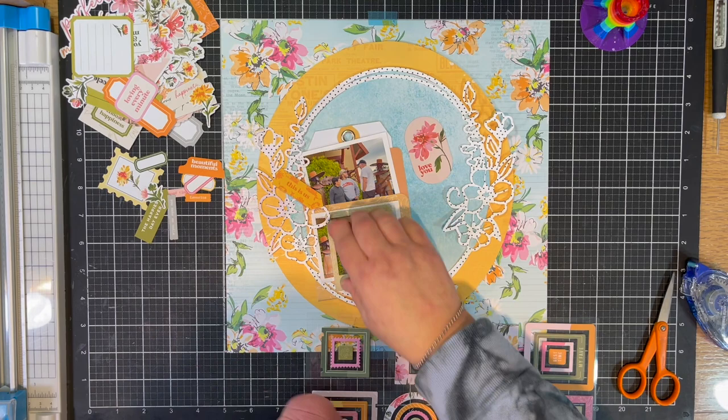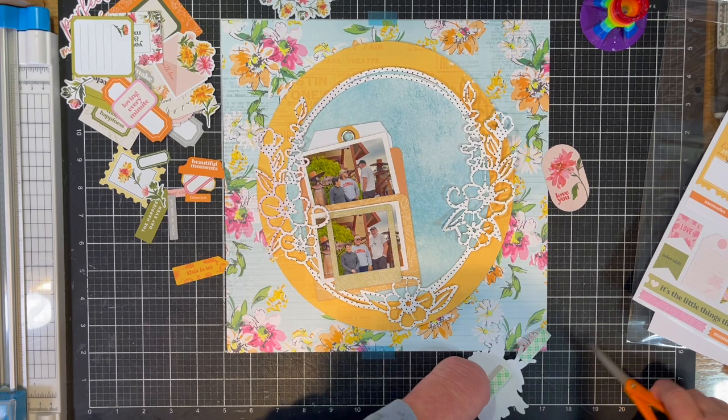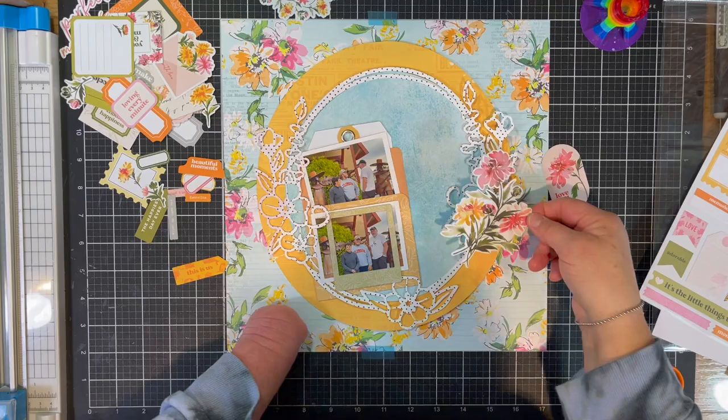I added my photos and foam tape on the top one, and I loved the frames, so I put one right down on top of my photo regardless of the fact that the photo is larger than the frame. But the people weren't, so I put it right on top of the people.